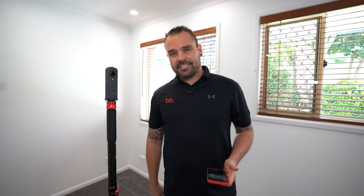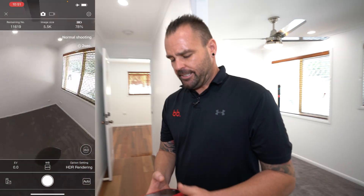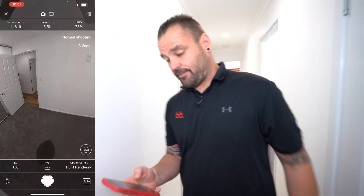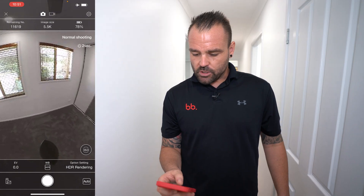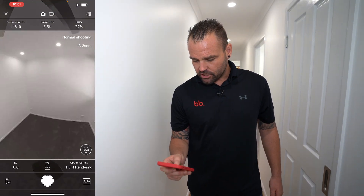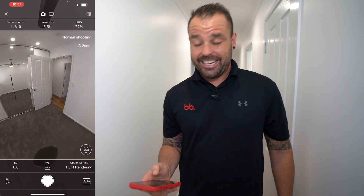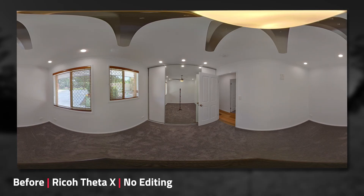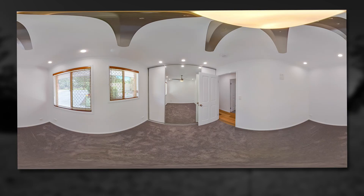Let's change cameras over again. The Theta X is on the monopod. We're going to do the exact same thing as we did earlier — we're going to go out here into the hallway, capture the shot, and then that will be it for the inside. I'm just quickly previewing the image to make sure we're not in it. Hitting that shutter — one two-second self-timer. That image has been taken.